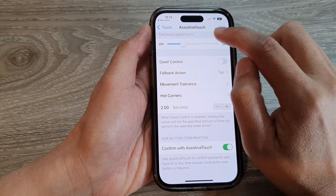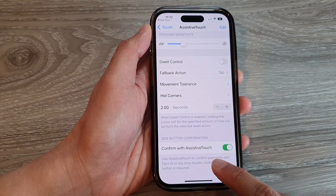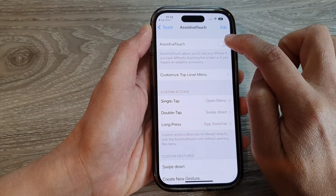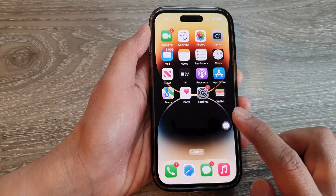Go to the Touch > AssistiveTouch menu, scroll to the top, and tap the toggle button to turn on AssistiveTouch.